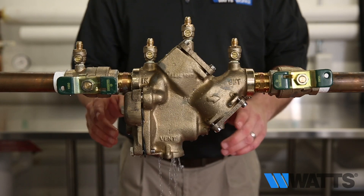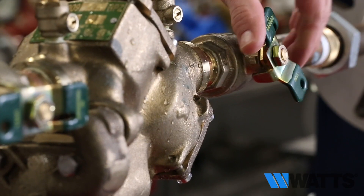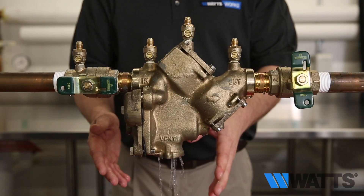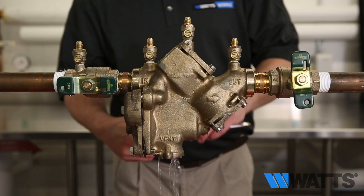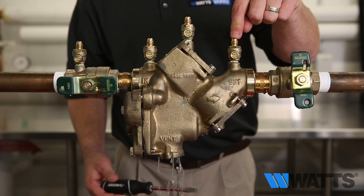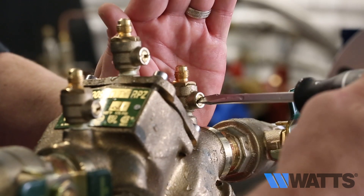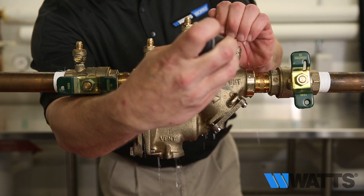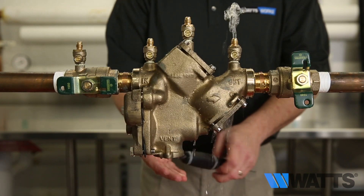The first action you will want to perform is to close shutoff valve number two. If the discharge stops, it indicates a fouled second check with an existing back pressure condition. If it does not stop, open test cock number four to create a downstream flow. If the discharge of water from the relief valve vent becomes less or stops, it most likely indicates you have a bad first check.